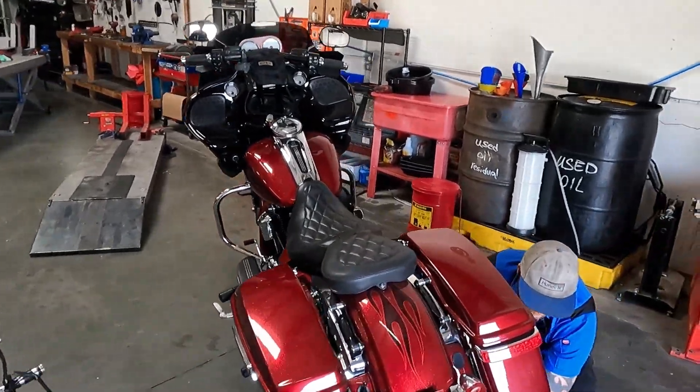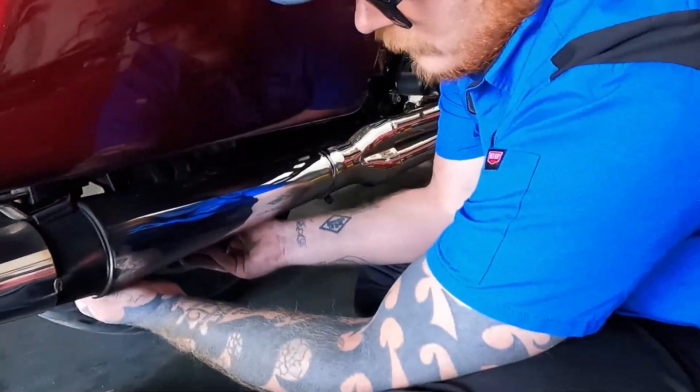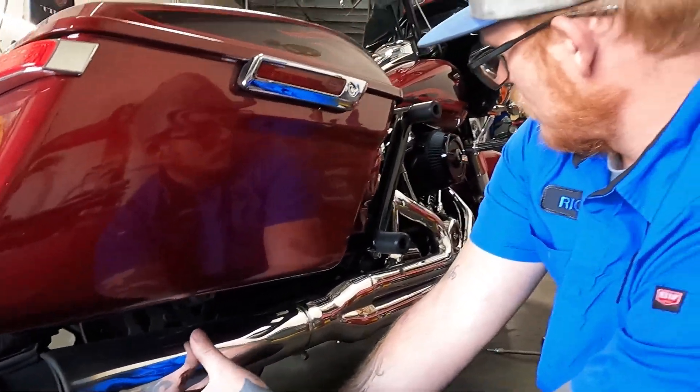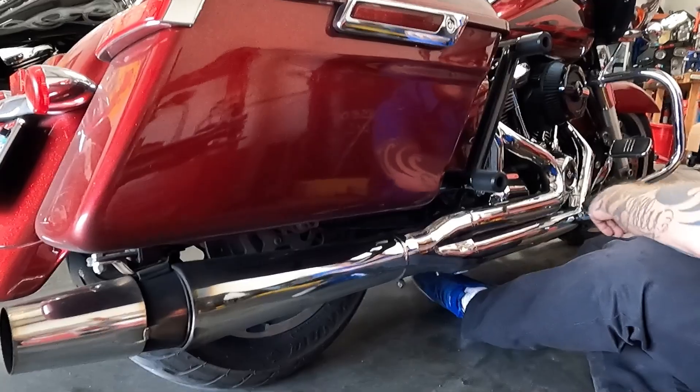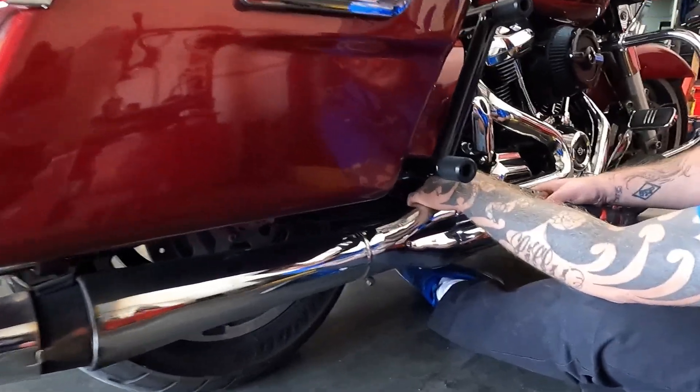Rich just pulled in this nice Road Glide. Sounds really good with this Thunderheader on there. Going on the dyno. Always trips me out just how long the Thunderheaders are. Make good torque though.